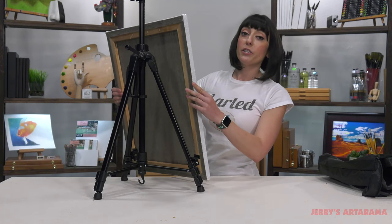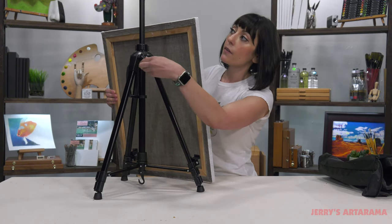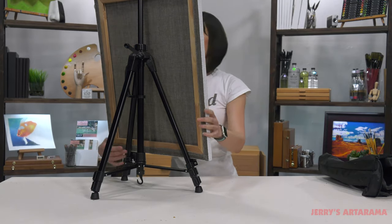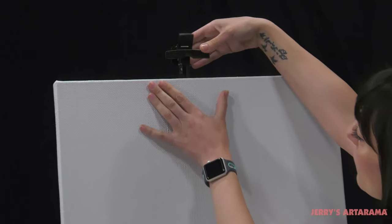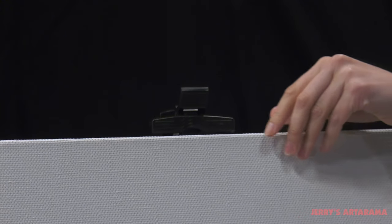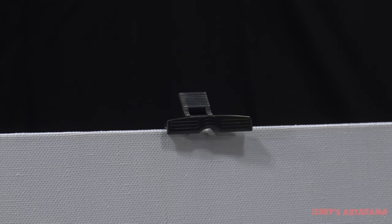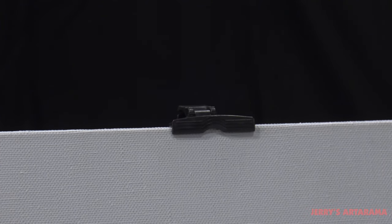This is 24 inches, but it can actually hold up to 28 inches high. There's a lock at the top where you can adjust the top portion, and that will hold your canvas securely in place.